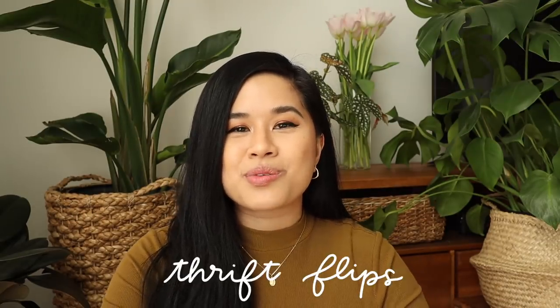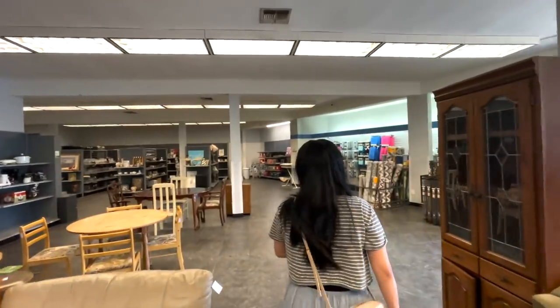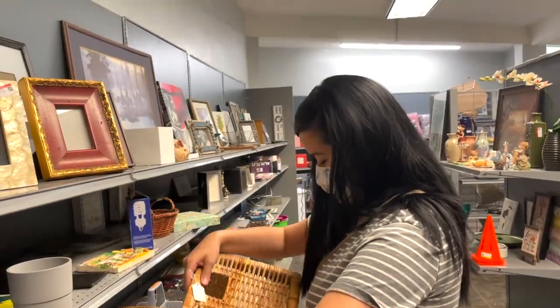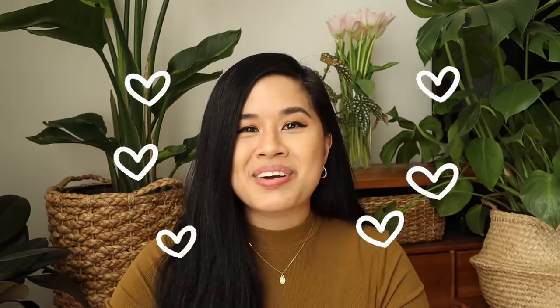Hello YouTube fam, welcome or welcome back to my channel. If you're new here, my name is Tina and I make videos on lifestyle, home, and DIY projects every single week. For this video I'm using items that you can commonly find at thrift stores. It's honestly a hit or miss — you either find really amazing gems or just kind of boring, basic items. This is definitely the video with the most basic items, but I feel like you could find similar items at your local thrift store.